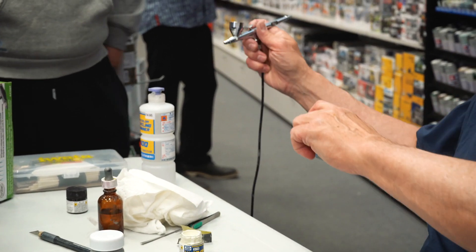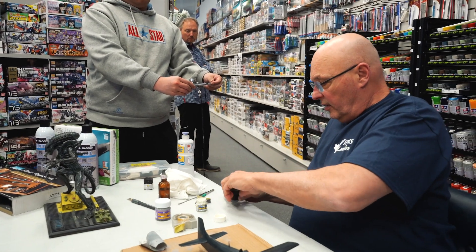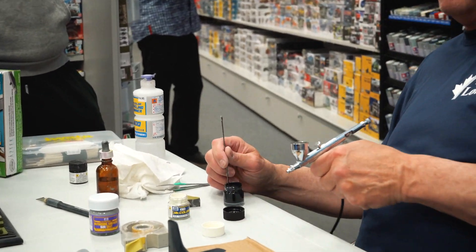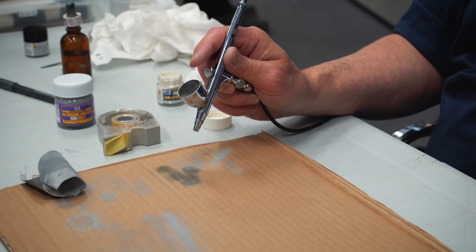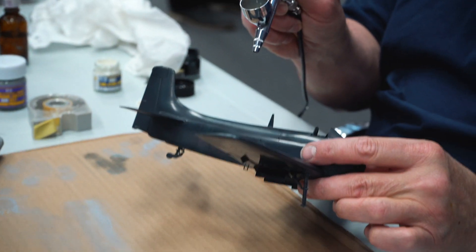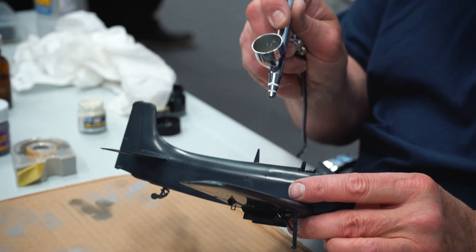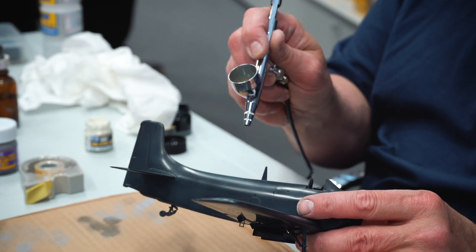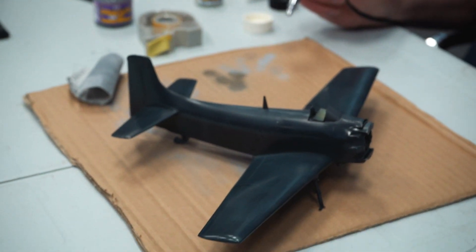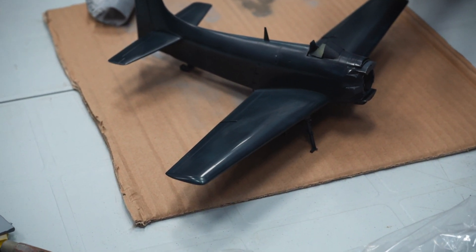This is gloss dark sea blue — the color of most naval aircraft at the end of World War Two. I've got white in here, and since the light is hitting this aircraft from the top, I can go along the top with light blue. It's subtle but you can see it's lightening up the top. I can even lighten it more if I want.